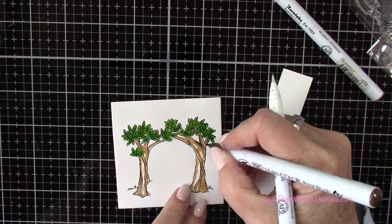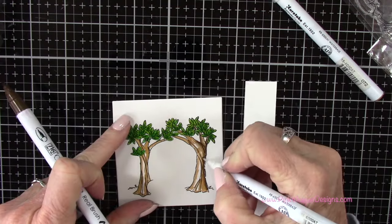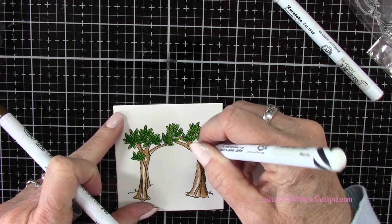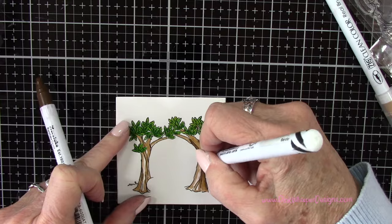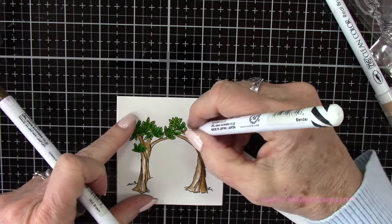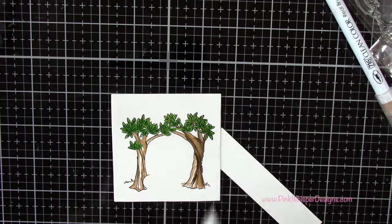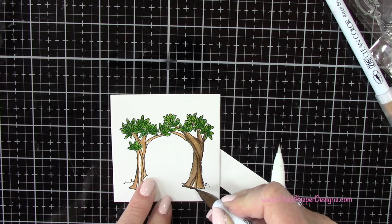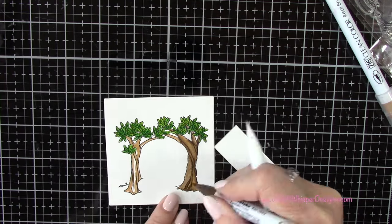We'll be making a large five and a half by five and a half inch square card, so you could certainly add more fairies — you have plenty of space. But I thought three would be great. Do keep in mind that when mailing a square card, it does cost a little bit more for postage. Usually when I make square cards I tend to just hand them to the person, but you can certainly mail them — you just want to add a little bit more postage.